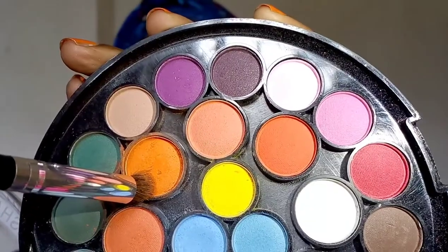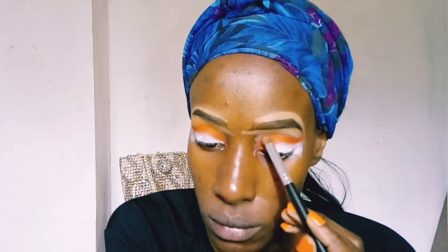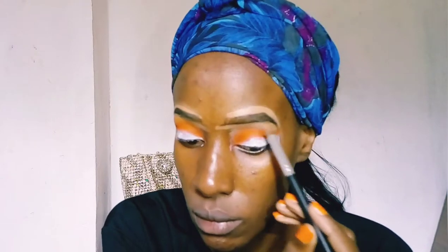I'm now taking the Miss Rose matte eyeshadow palette and taking a very light orange shade, lighter than the Norvina shade I used, and applying it on top of that Norvina shade towards my eyebrows.